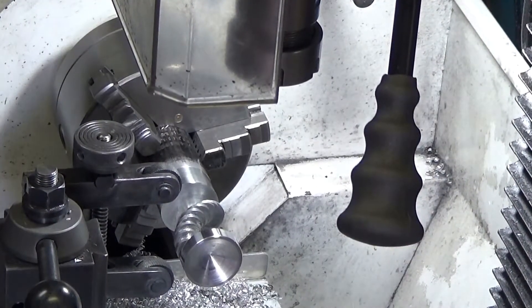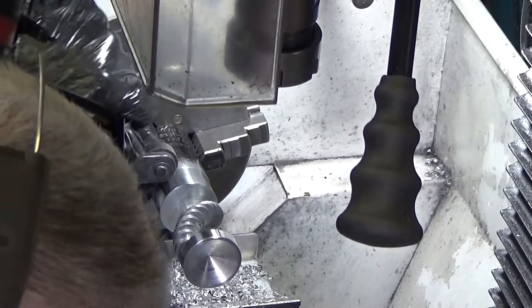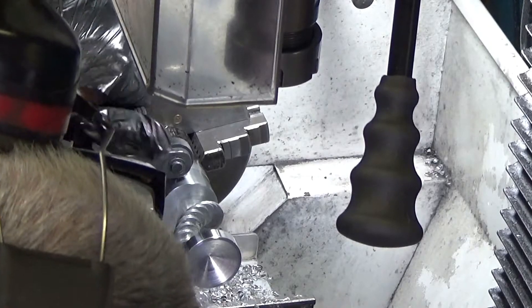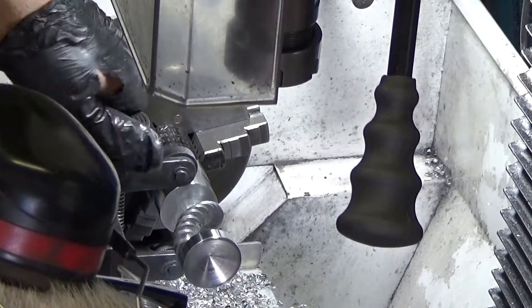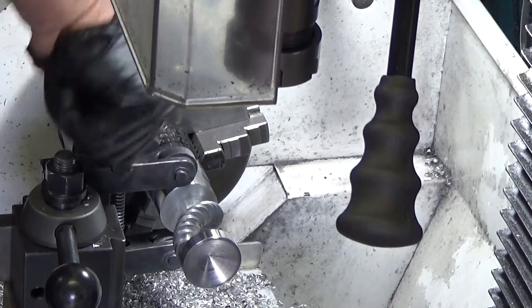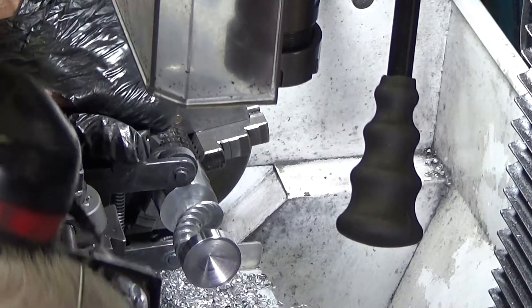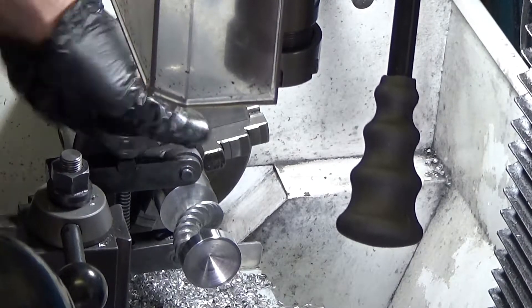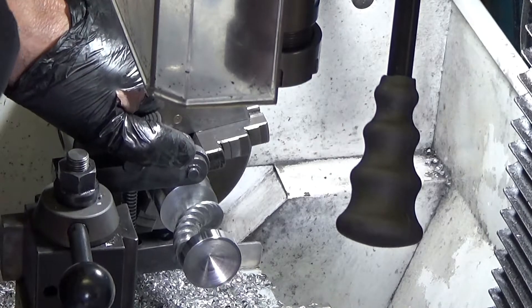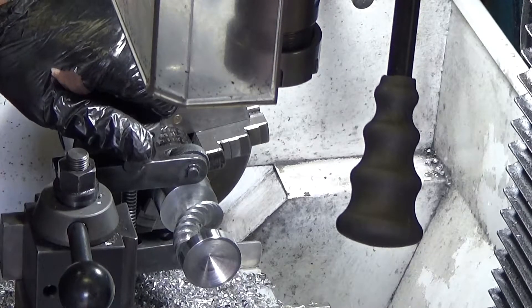And then it's time for knurling, using my shop-made knurling tool which works really nicely. Of course I didn't make the cutting wheels — I took them off one of those knurling tools that push into the side of the material, and that was never ideal, particularly for this little lathe. This tool squeezes top and bottom and it works a treat even on hard steel.